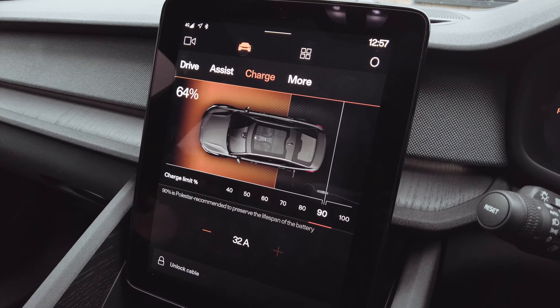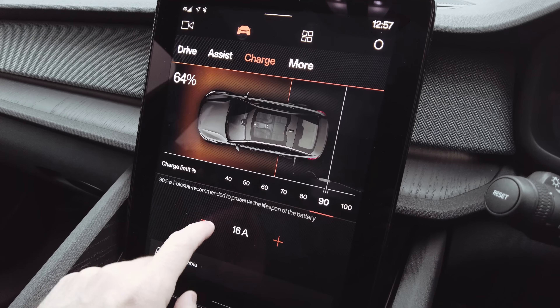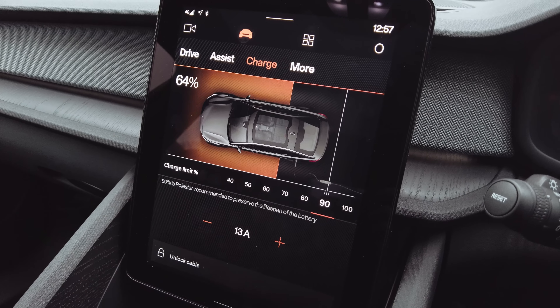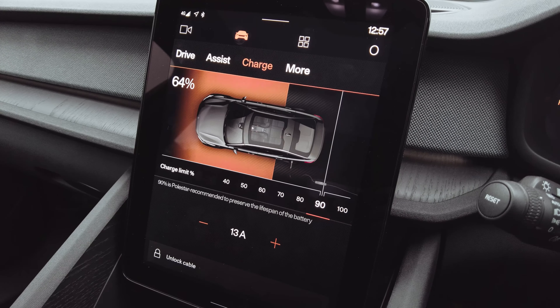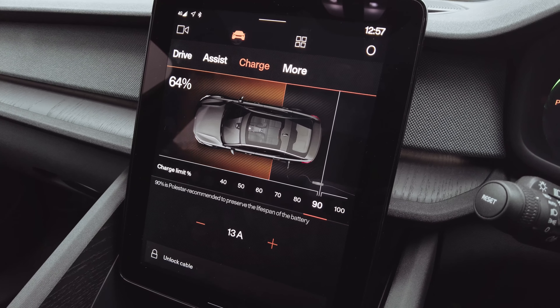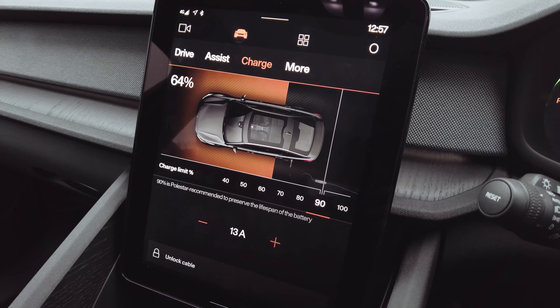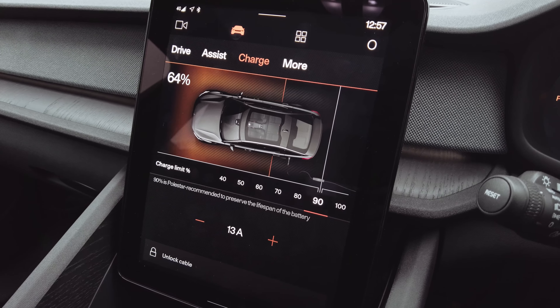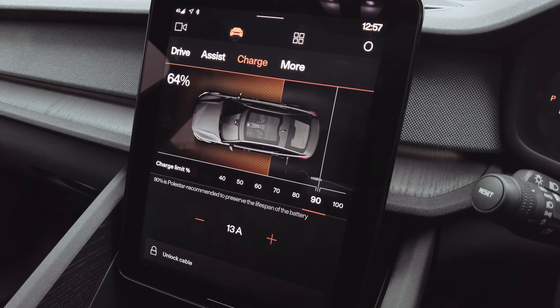Down below there's also the option to control the amps that the car is receiving. I haven't fiddled around with that too much because I've got a 32-amp charger at home, so I simply leave it to do its own thing. If I'm not using that, I let the charging point determine what I'm going to get, but it's there for you to change if you wish.